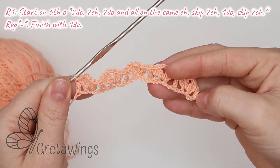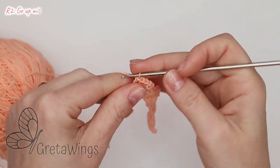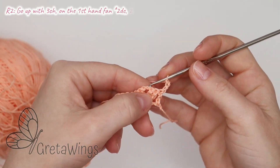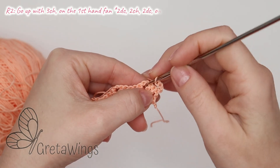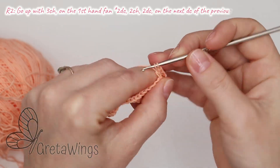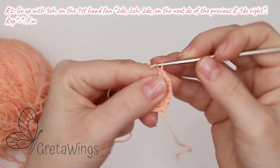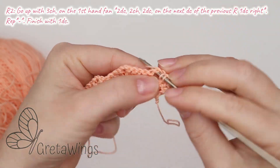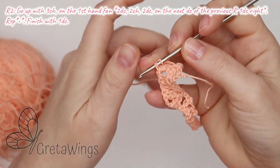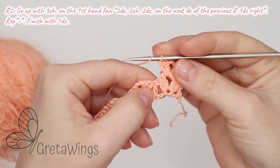It's only because this is an example. So on round two, go up with three chains — two and three — turn, and we will make one hand fan. So in these chains, two W crochet — one and two — two chains — one and two — and two W crochet more in the same place. One and two.